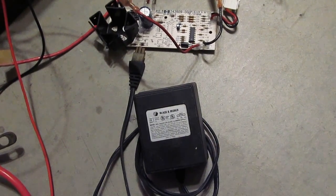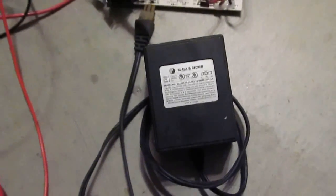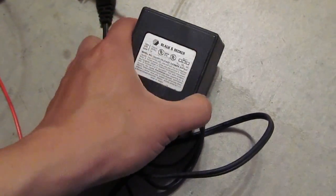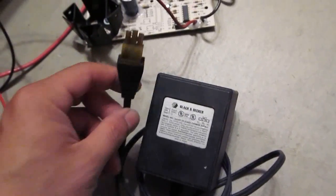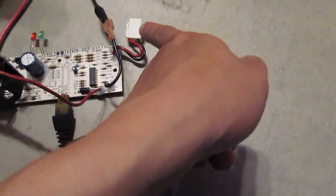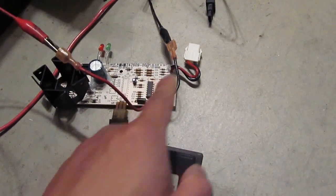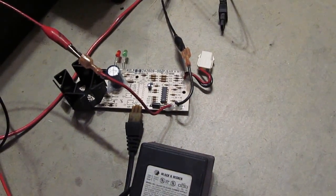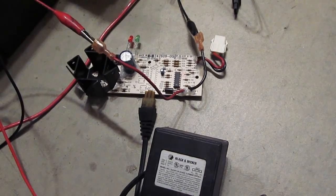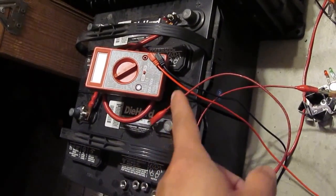Let me show you how to use this stuff. First, the charger. The mower comes with this wall charger that plugs into a 120V AC wall outlet, with a connector you can plug into the charging port. It comes out with two red and black cables so you can charge your 24V battery system. I'm going to plug it in and show you how I can use this to charge a couple of 12V lead acid batteries.